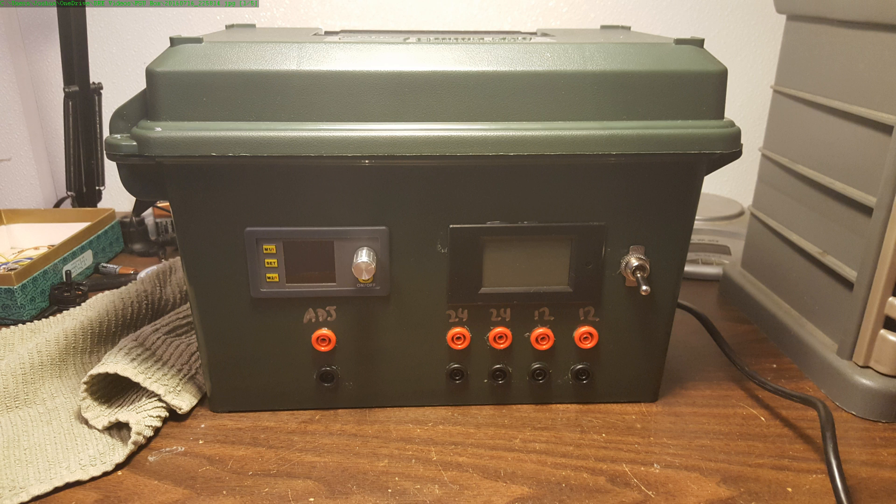Anyway, there you go. I wanted to show you Mark II only because Mark I was just — well, it wasn't up to my normal standards. And now I've brought this project up to a much higher standard. Thanks for watching. Happy flying.